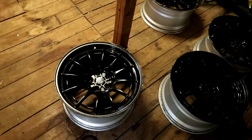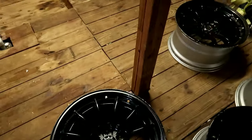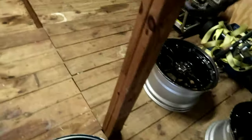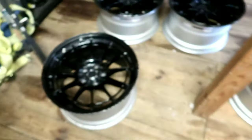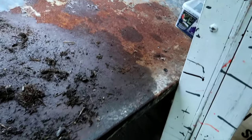Here we go — a set of 18 by 9.5, plus 27 offset Enkei OT03s. They're in pretty bad shape, I won't lie — there's a lot of curb rash, and one wheel is missing a little bit of material right here. But nothing crazy that can't be fixed for the price I picked them up for.